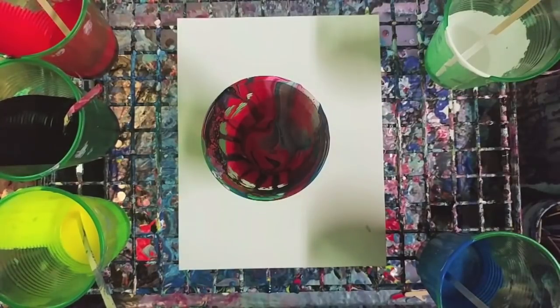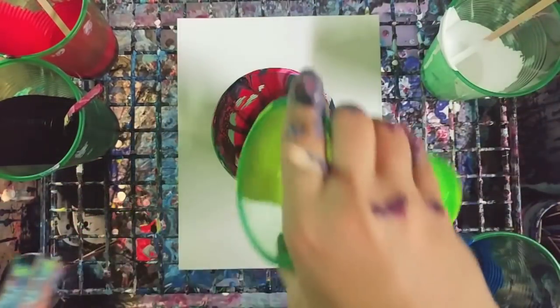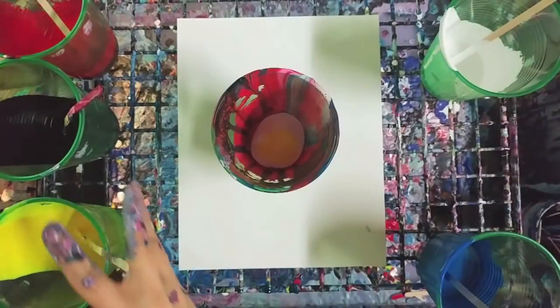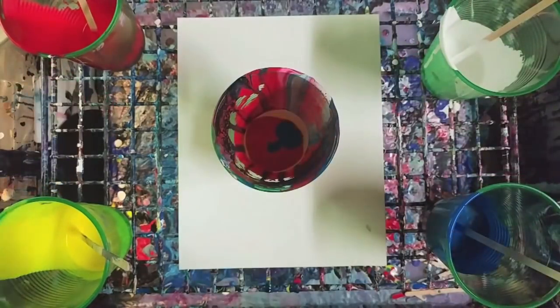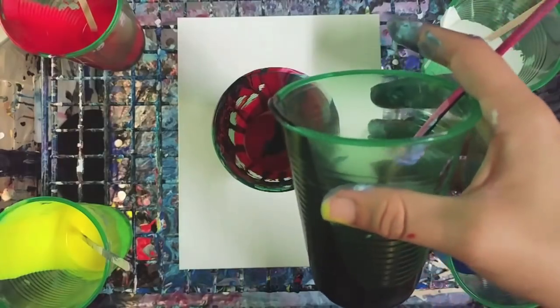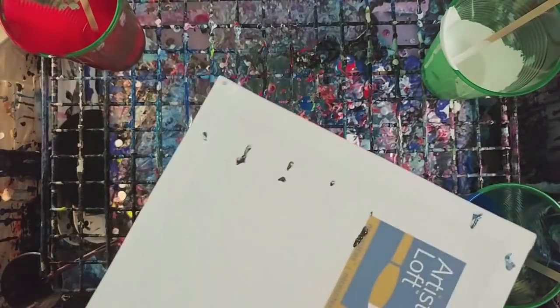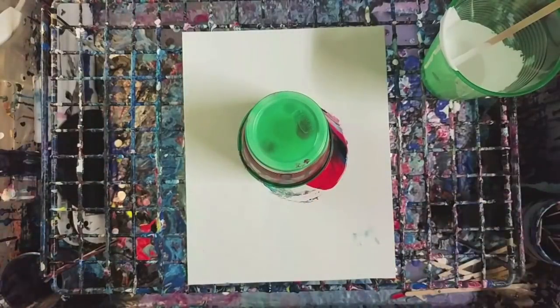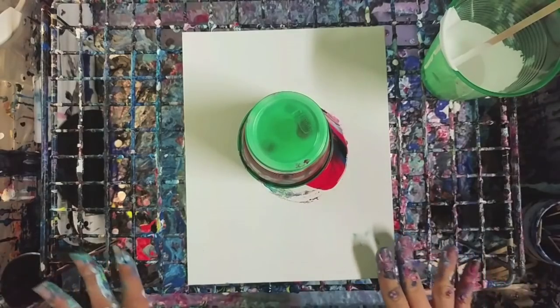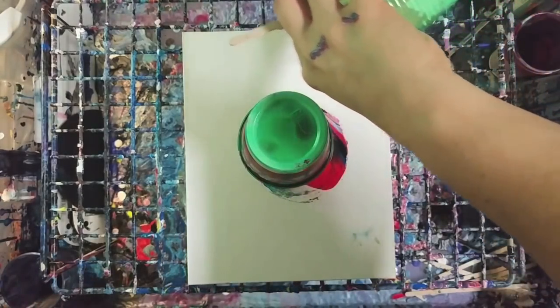This next one is called a flip and drag. You normally do this with a little tiny cup, but I'm going to use a big cup. You do not need a lot of paint for this — it is a dirty pour. We're also going to go over what negative space is. With the flip and drag, you generally have some negative space, which is where you have a solid color when you have other colors. We're going to do negative space with white.